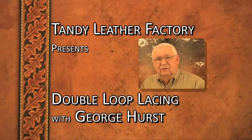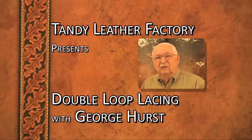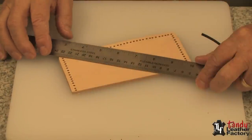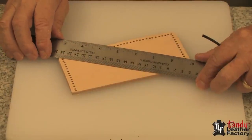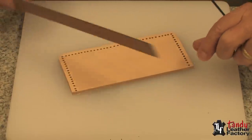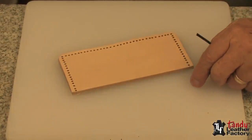In this segment of our video series I want to show you how to do the double loop stitch. For the distance to be laced, we're going to need about seven times that for the amount of lace. However, we're going to show you how to splice, so we'll use pieces of lace that are about a yard.